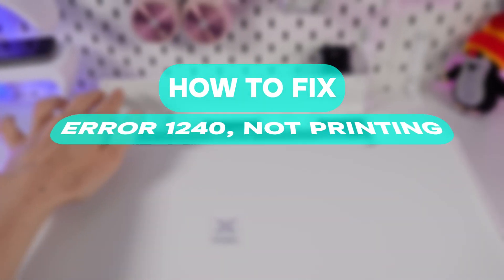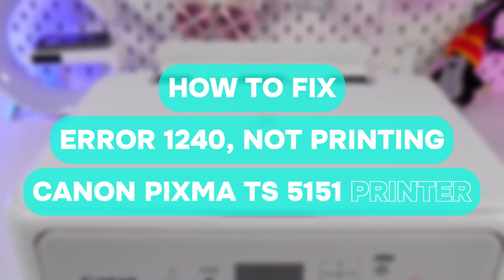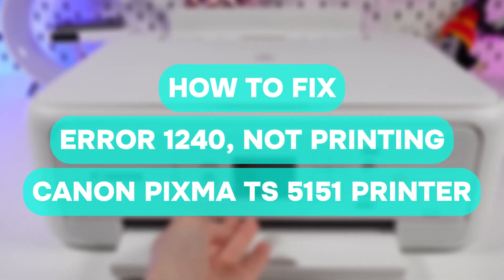What to do if your Canon PIXMA TS5151 printer displays error 1240 and does not print.